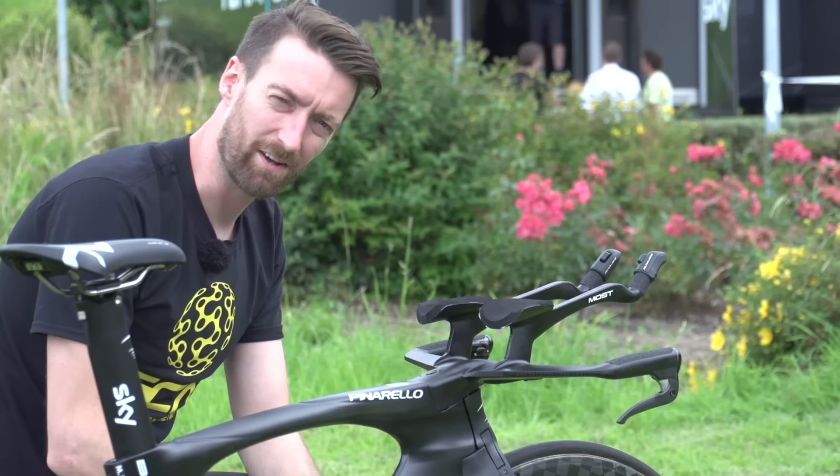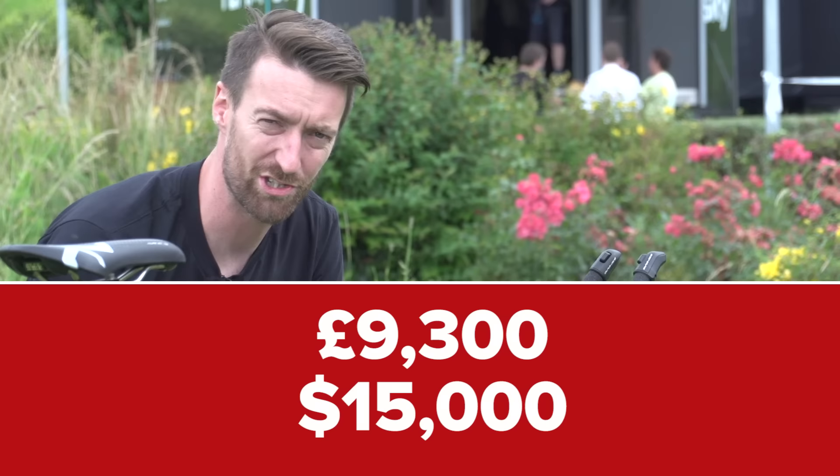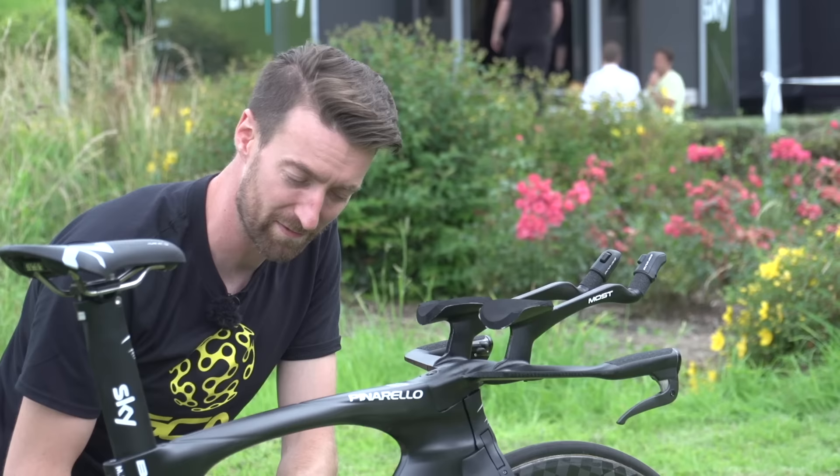We haven't been able to find out exactly how much this is going to cost the consumer just yet. However, the previous model of the 3D time trial bike costs £9,300, which is roughly $15,000 for the frameset. So you can expect that this will not be cheap.